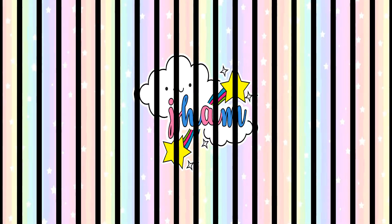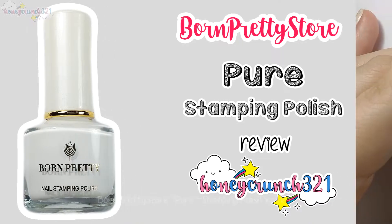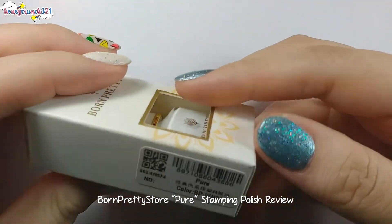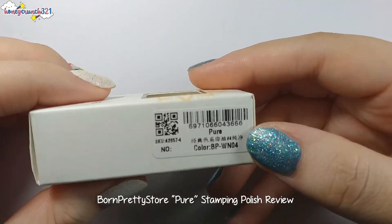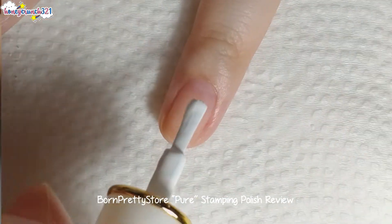Hey Honeycrunchers, it's me Jam, and welcome to another Born Pretty store review. This time I'm reviewing Born Pretty store's white stamping polish called Pure. First, let me swatch it as a nail polish.